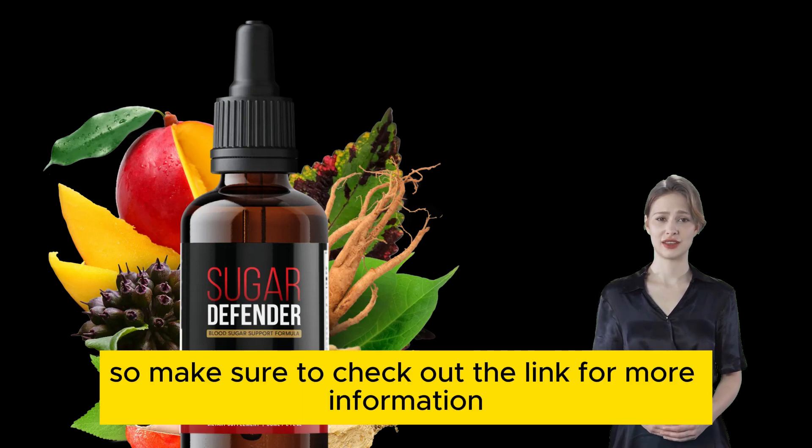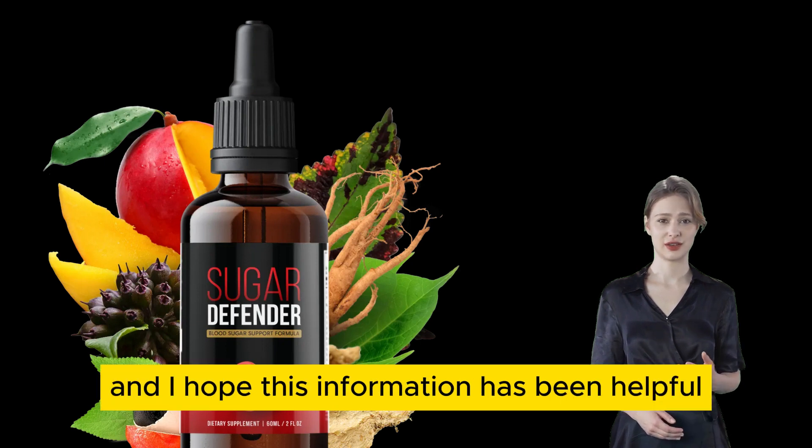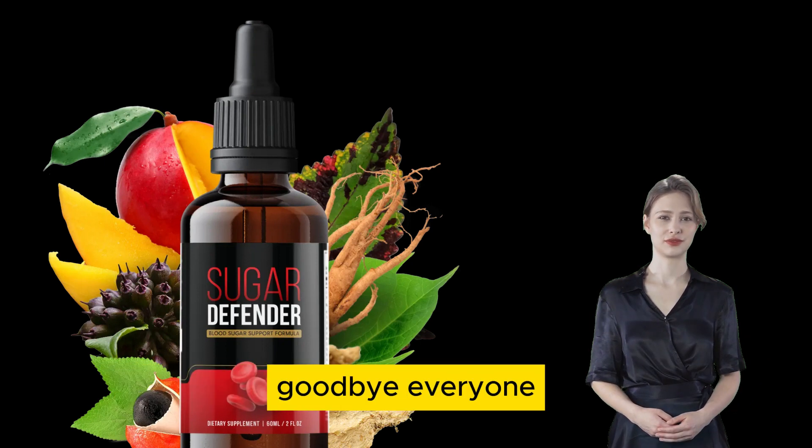Make sure to check out the link for more information. Thank you for watching, and I hope this information has been helpful. See you next time. Goodbye, everyone.